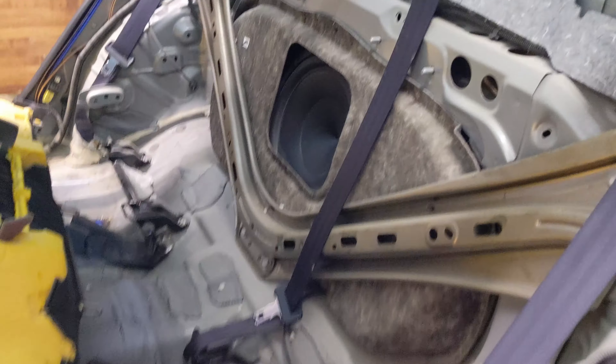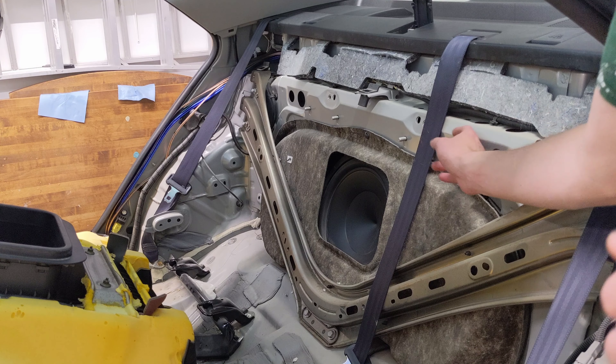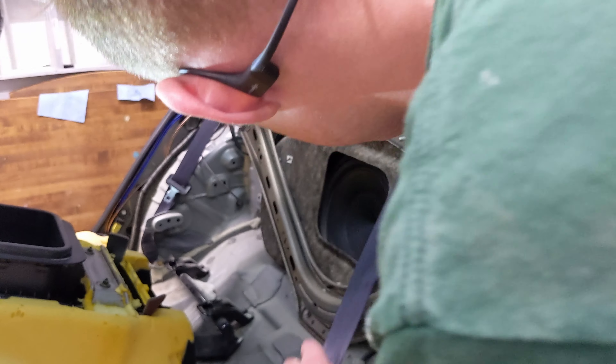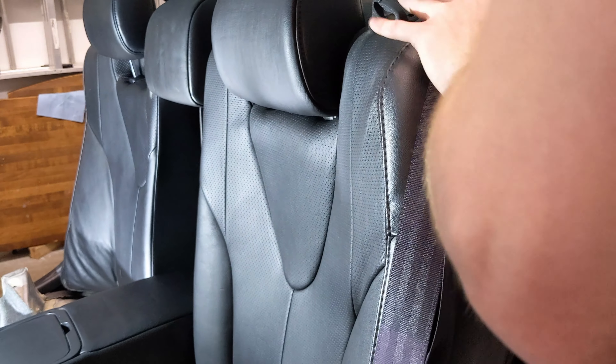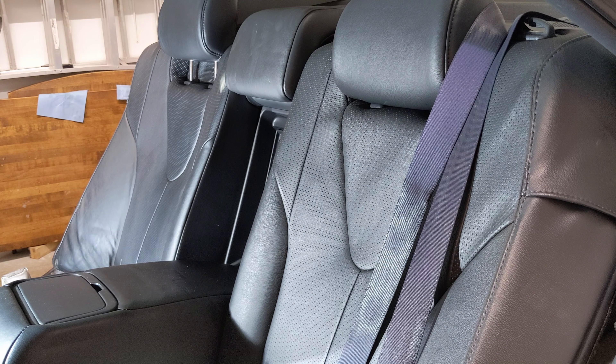So if you want to make this easier on yourself, you could definitely take off the seatbelts so that you're not having to play around with the seat. So let's put this back on. I'm going to move this seatbelt over here, and we've got to deal with the other seatbelts.